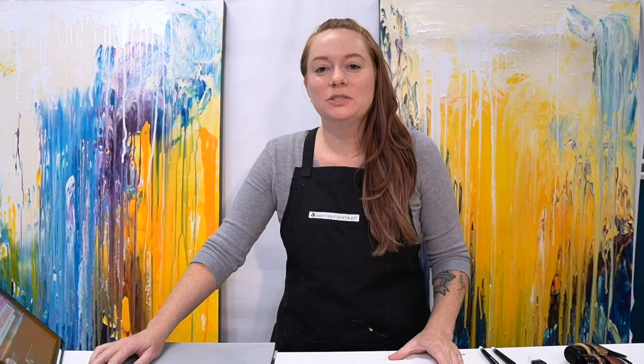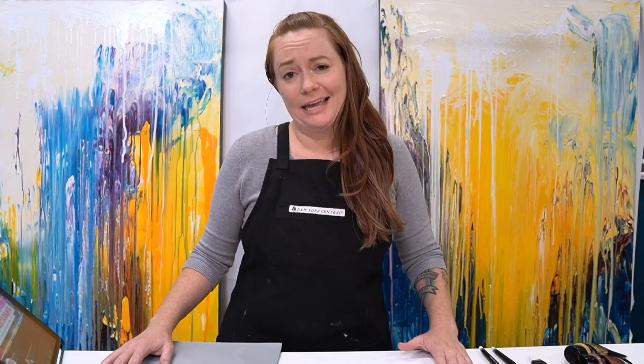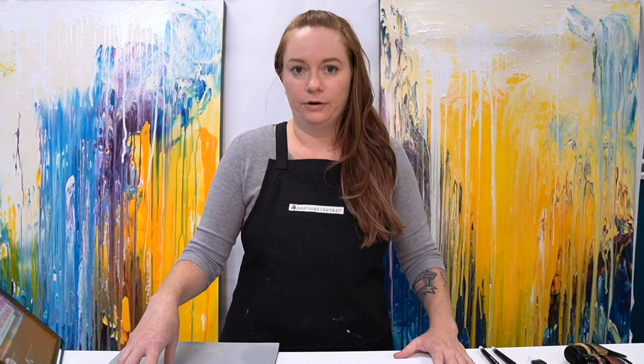Hey everybody, welcome to open studio hours at Jerry's Studios. My name is Emmy Klein, and I'm the resident artist here as well as the host of Jerry's Live. Today I'm going to be working on kind of playing catch-up with a couple of things. Now that Jerry's Live is taking a break for the month of December and coming back in January, I'm trying to play catch-up on all the artwork that I started but never finished.